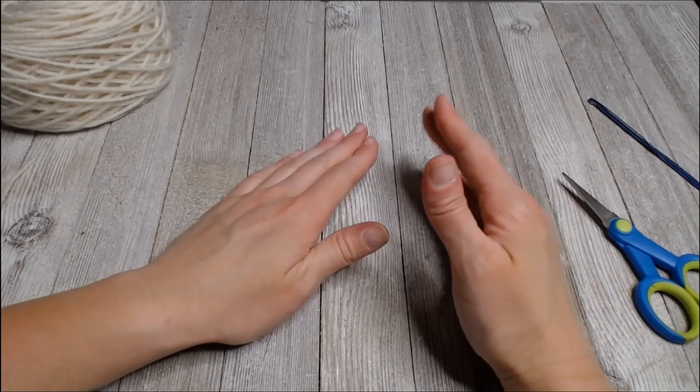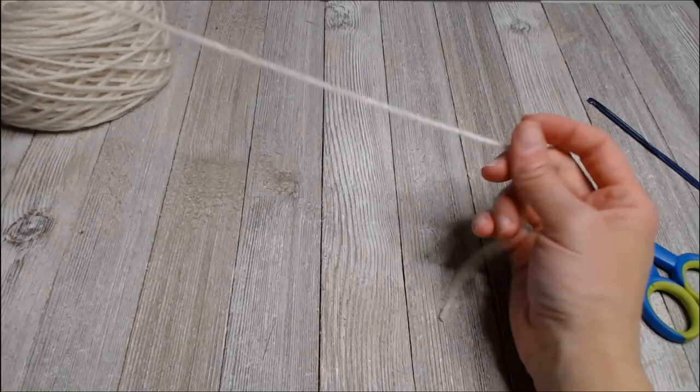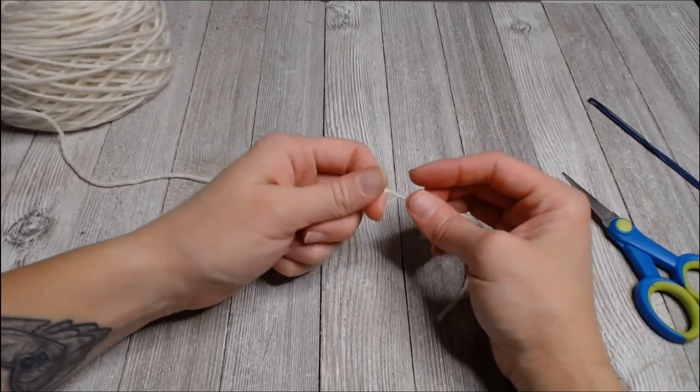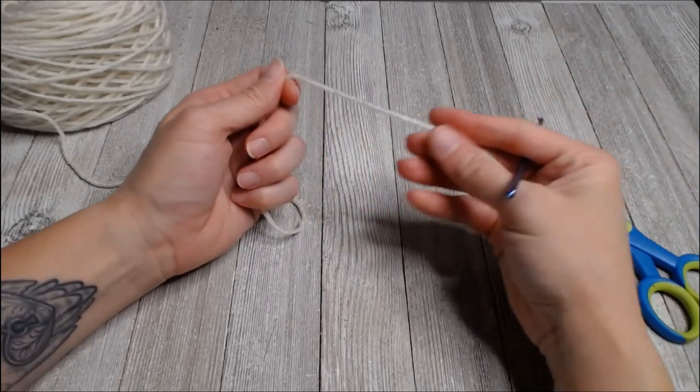I use the exact same pattern for the ears and the legs, so you're just going to do this one pattern six times. Super simple - I love that it worked out that way.